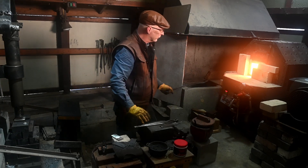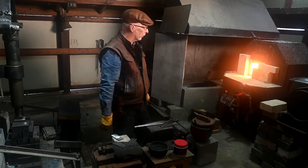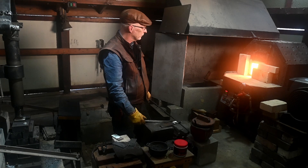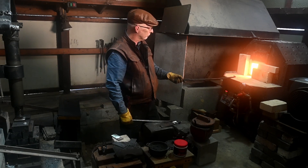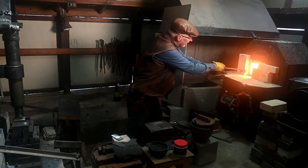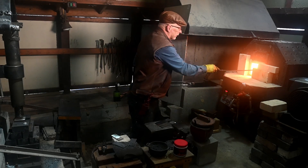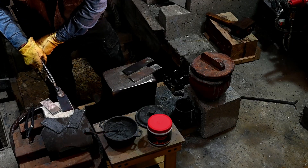We'll let those heat up for just about a minute. Sorry, I don't have a picture in there, but we'll see when it comes out. It's starting to go blue now. Take one piece out. We want to get them both out at the same time — we don't want to spend time. We're going to put this one on the brick to maybe hold some heat.